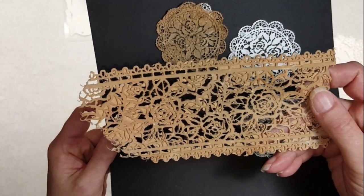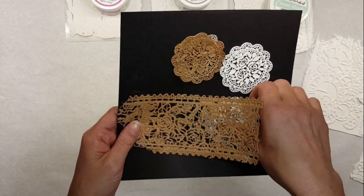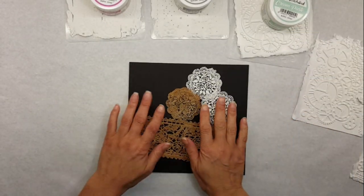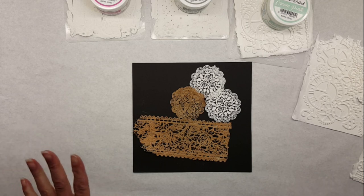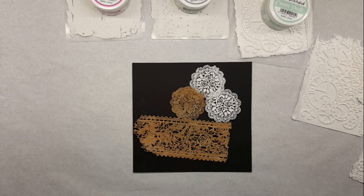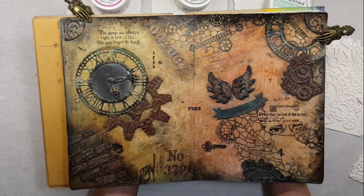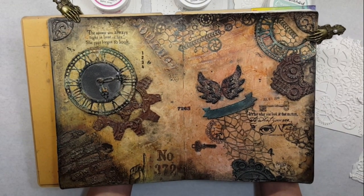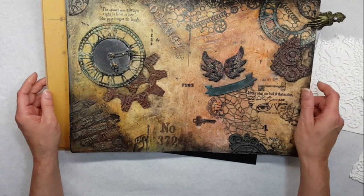Here's a lace ribbon I made. I really enjoyed working with these pastes — they worked out really well. If you enjoy these videos, please subscribe to my channel so I can keep making more. I'm going to show you my journal page that I made recently with the cream paste. Let me grab that — this is my art journal.